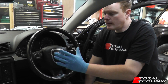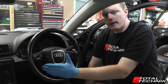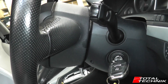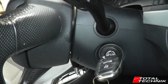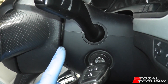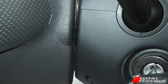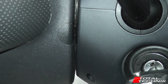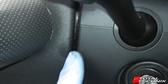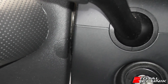We've disconnected the negative terminal, so we're ready to start uninstalling the airbag. I'm doing this via the official Audi workshop manual, which recommends disconnecting only the negative battery terminal. There are two screws that hold the airbag into the wheel. If you look on the side, that little semi-circle shape is actually a screw cap cover. Below these covers are two Torx 30 screws. The first thing is to get these covers off.